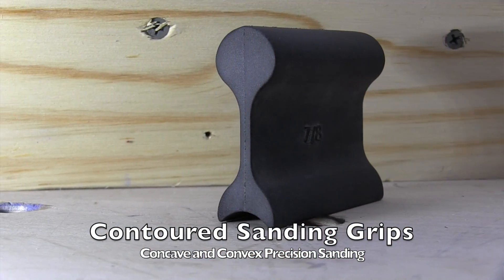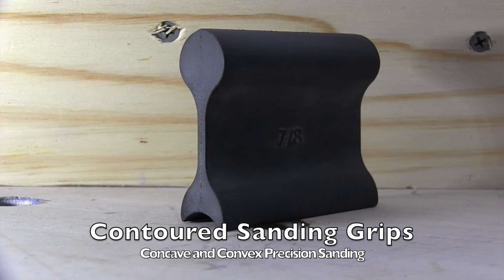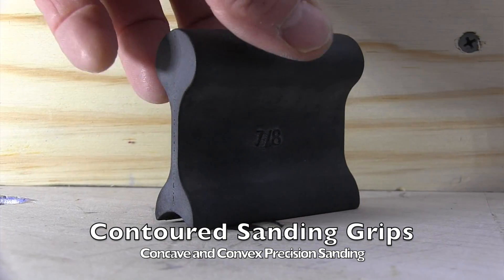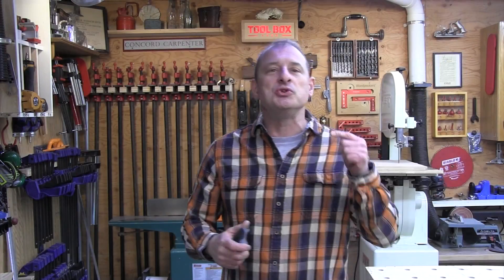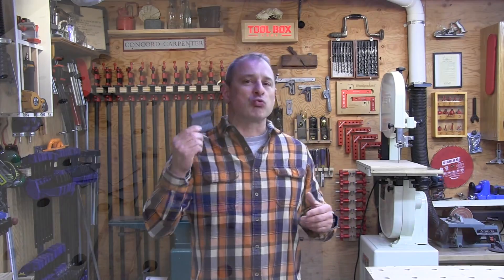Sanding is a necessary evil and I don't know anybody that enjoys it. I've got a carpenter buddy, George Gusler, and he always reminds me to use good sandpaper and change it often. George would say, 'Sandpaper is cheap, labor is expensive.' George, you were right — these sanding grips are great.